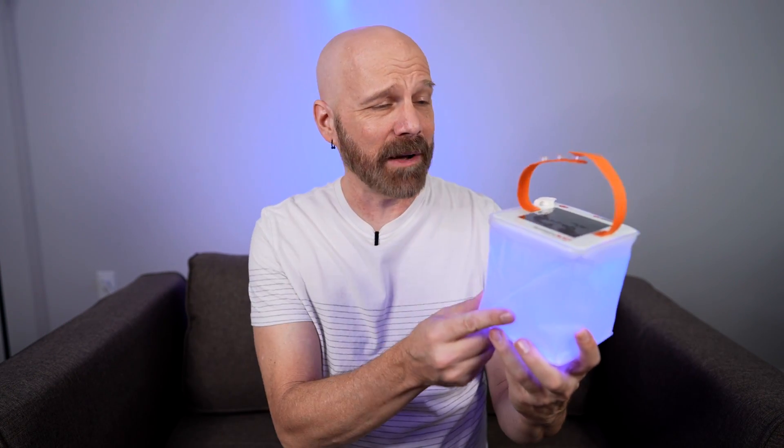Welcome back everybody. This is the Luminate — a Shark Tank product. It's a solar powered light that supposedly can be good for anything from camping and hiking to emergencies and decorations. But does it really work? Let's find out in today's video.